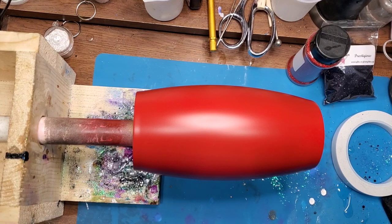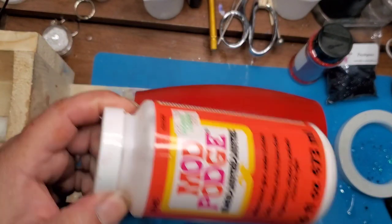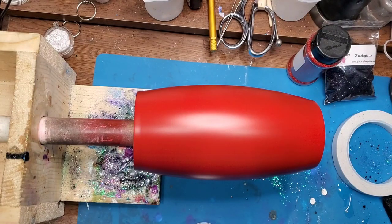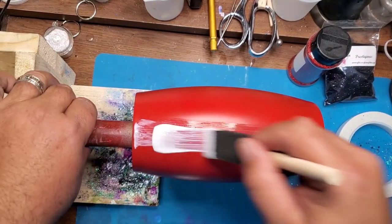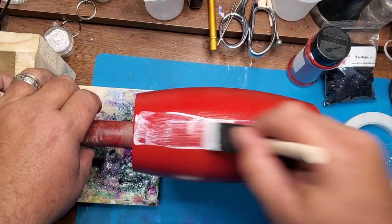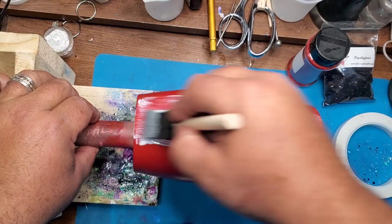We let the spray paint cure and dry for a couple hours while we were working on other projects, and then we just went and fully coated the tumbler with Mod Podge. I'm just using a cheap foam brush — you can pick them up anywhere. I think we got these off of Amazon but I've also gotten them from Home Depot, and Dollar Tree even has them.